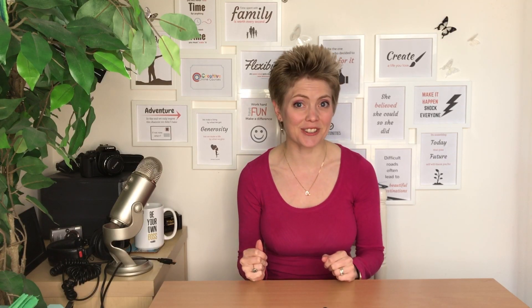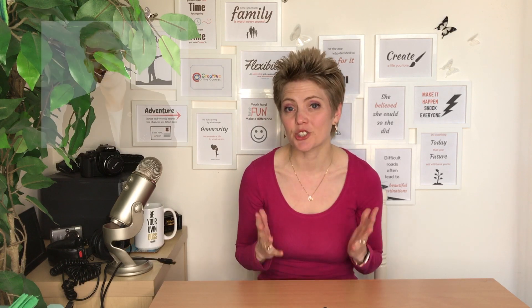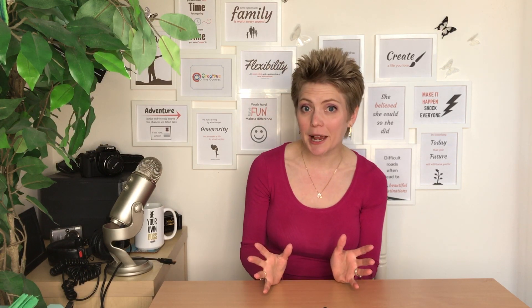Want to know the best tech gear for creating your online course? In this video I'm really excited to be interviewing Sean Cannell with Think Media TV, who will be sharing his recommended gear for creating online courses. So if you are looking to buy any equipment anytime soon, you will not want to miss this.